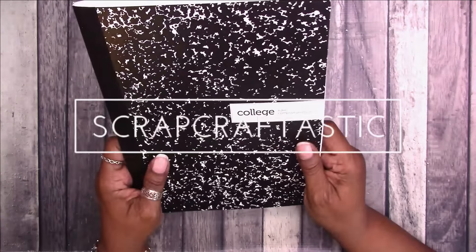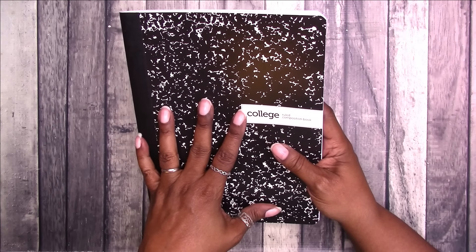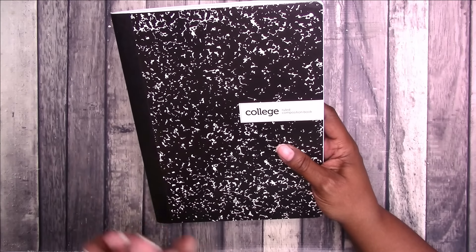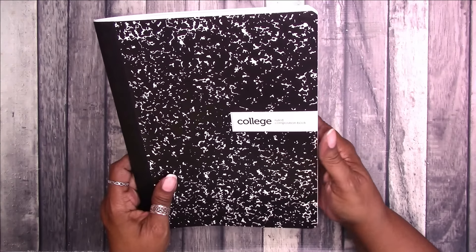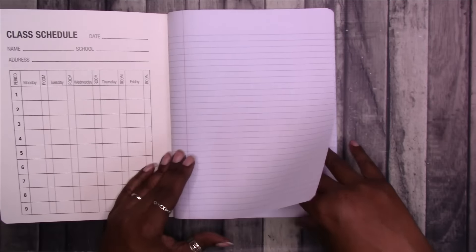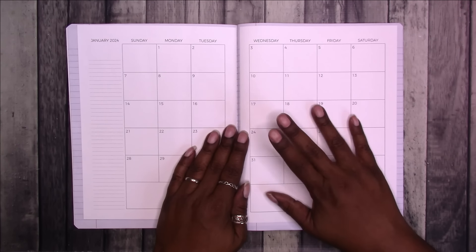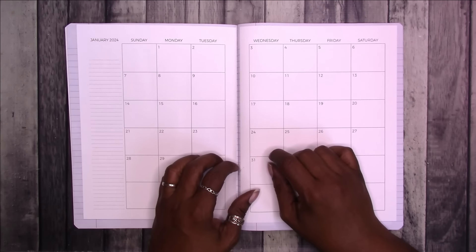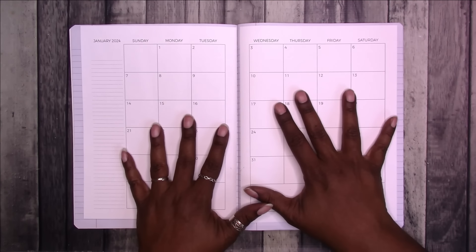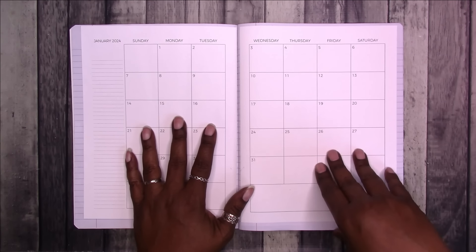Hi, this is Rochelle with Scrap Craftastic and I'm back with another composition notebook project. I stocked up on composition notebooks during back-to-school season of 2023. I got quite a few for 50 cents and I'm looking forward to that time of year again - I think it starts in July at Walmart. This notebook initially was intended to be a yearly planner, so I started it with printable inserts available to Scrap Craftastic patron elites and unlimited. If you're interested in becoming a patron, the link is in the description box below. I have undated inserts available in my Etsy shop as well.